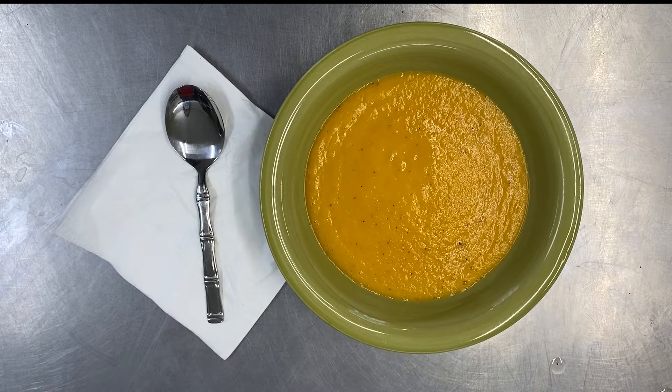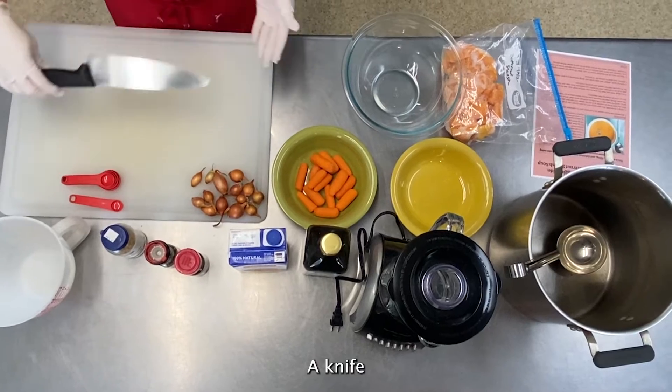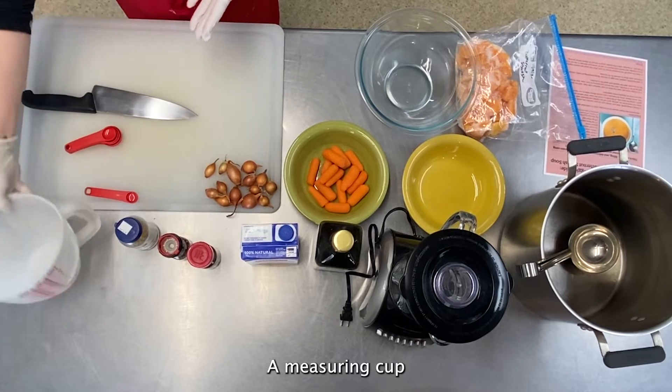The first thing you'll need to do is gather your ingredients and cooking implements: a knife, a cutting board, measuring spoons, and a measuring cup.